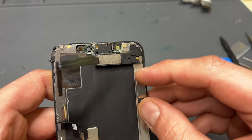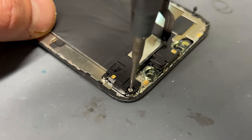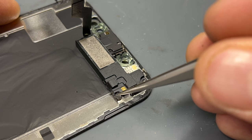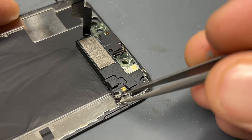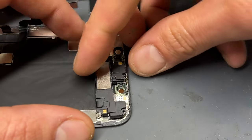On the back of the screen, there are three tri-wing screws at the top holding down the ear speaker. Use a screwdriver to remove them and keep them safe for later. One of the screws is hidden under some black tape, so just peel that back like a banana to reveal the screw. Now that we have access to the speaker,